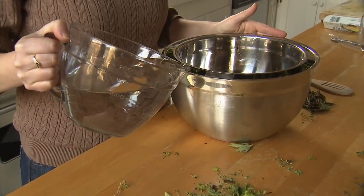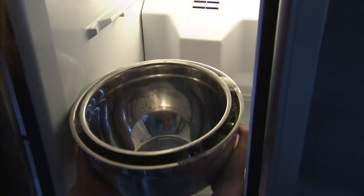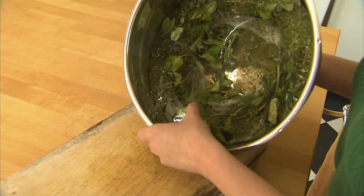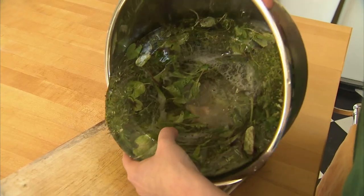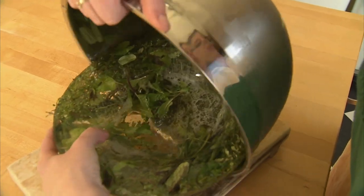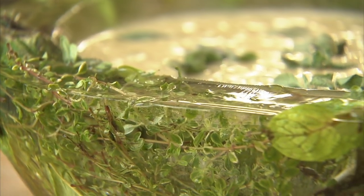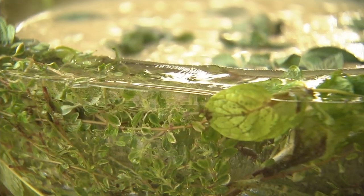Next, pour water between the bowls until it reaches the rim and place it in the freezer overnight. When you're ready to use your ice bowl, set it out for about ten minutes at room temperature, remove the tape, and remove the ice bowl. This bowl is perfect for holding dips or salads at any function — give it a try.